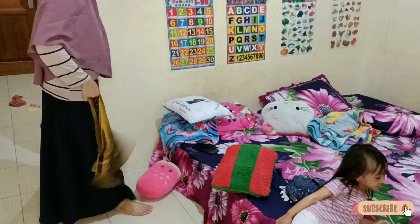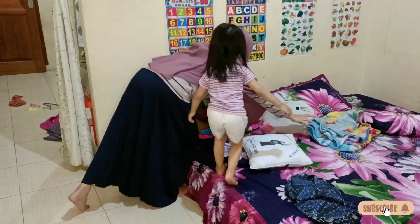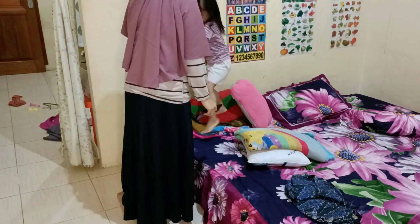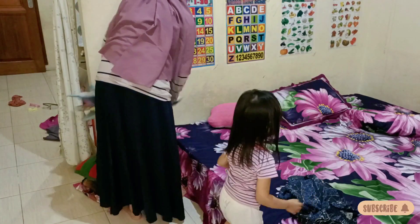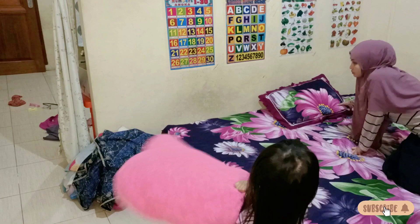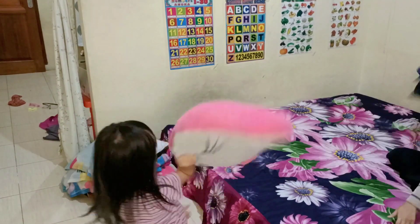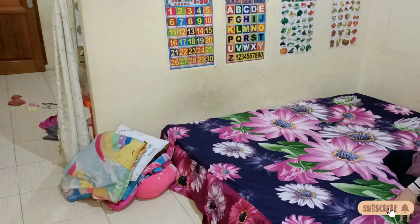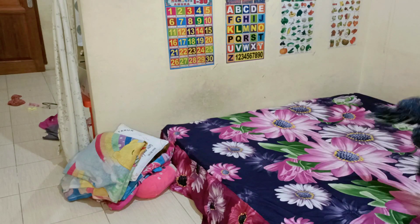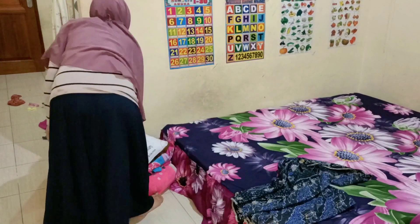Lanjut di aktivitas malemnya. Sebelum tidur aku beresin kasur dulu untuk persiapan tidur. Sebenernya sore tuh udah aku beresin tapi ini udah diacak-acak lagi sama Merah. Pokoknya Merah tuh paling seneng banget main di atas kasur, lompat-lompatan, guling-gulingan, bantal-bantalnya ditumpuk-tumpukin. Ini aku beresin aja. Makanya itu rumah nggak bisa rapi lama, baru sebentar rapi terus aku tinggal udah berantakan lagi.